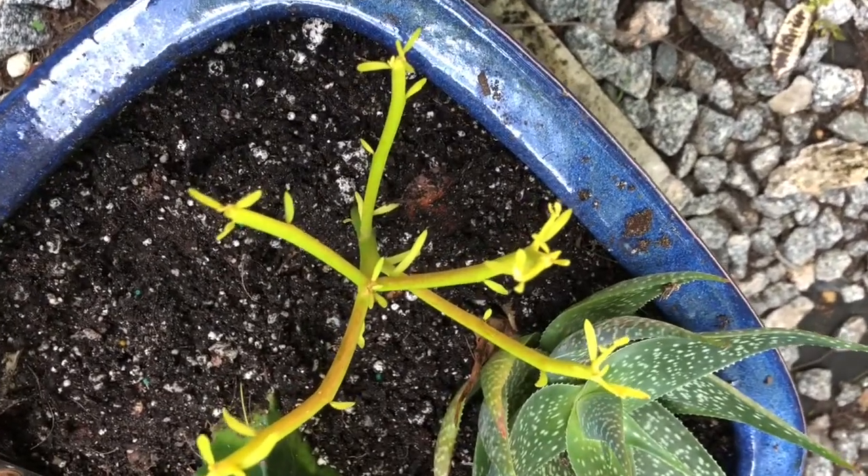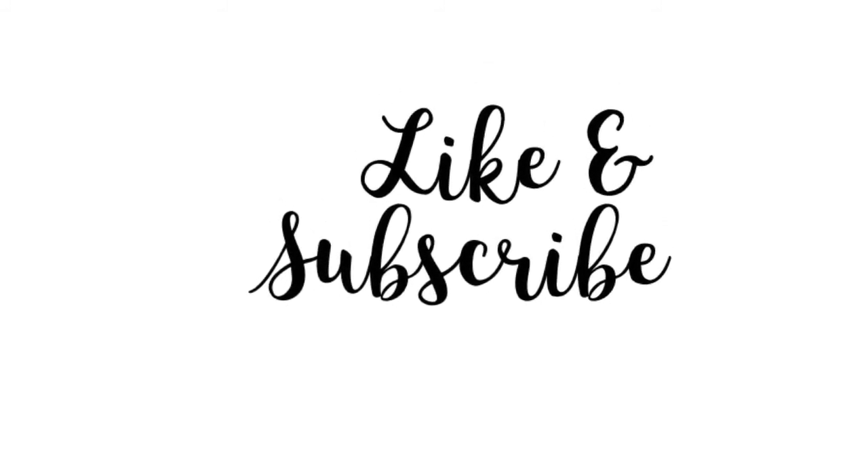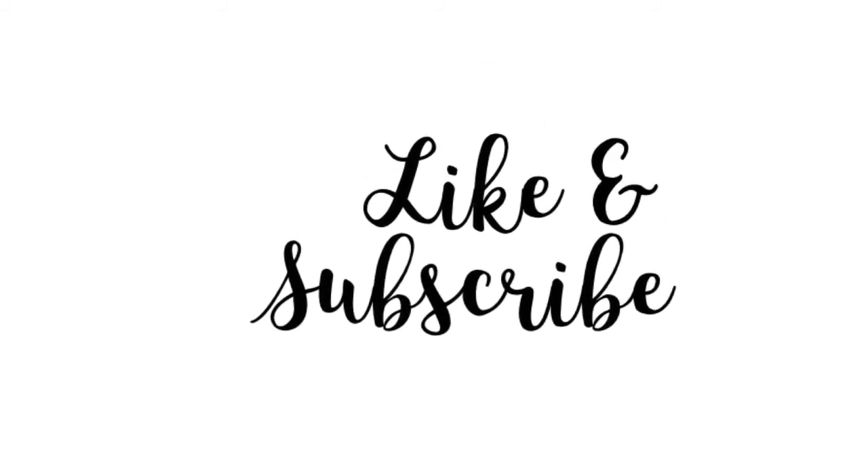I hope you found this video interesting. Take care. Thank you for joining Peggy's Tropical Garden. Don't forget to like and subscribe. Bye.